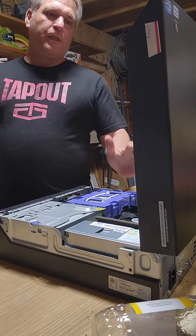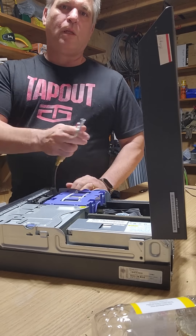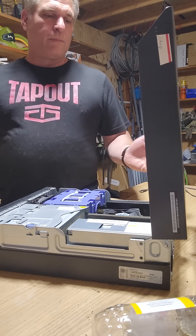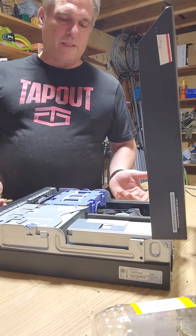Alright, so it's been six months — it's that time of year again. We're gonna blow out the old desktop. It's literally been six months and it's been inside a pretty clean place. Let's see how much stuff flies out of this.